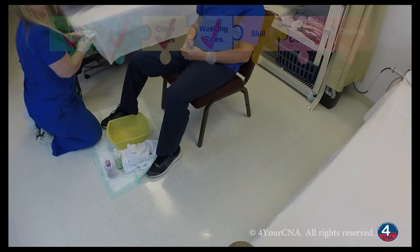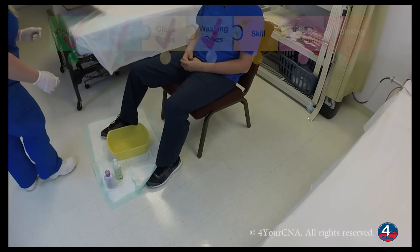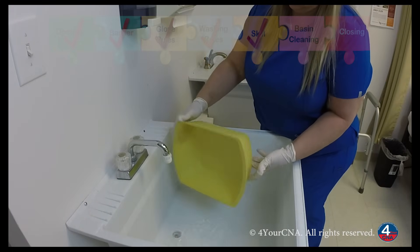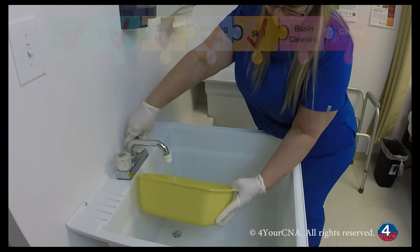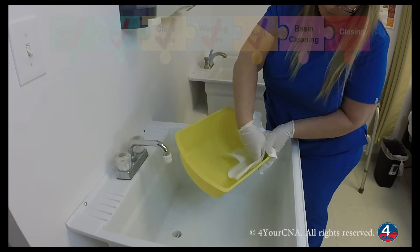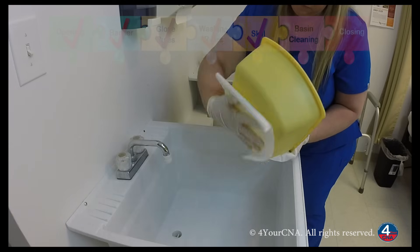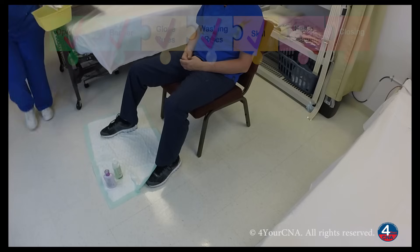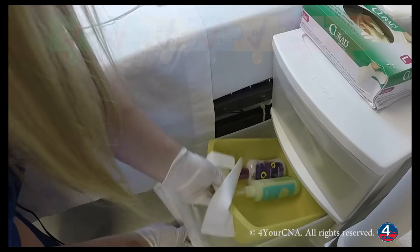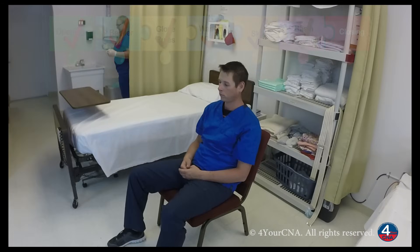Mr. Jones, I need to put all of my supplies away now. I'm going to gather my dirty linen and place it in the dirty linen hamper. I'm going to take the basin to the sink and clean according to the basin cleaning procedure. On the way back, I'll collect the soap and the lotion and put the basin back in the drawer. Now I'll collect the barrier and throw it away. Now I can remove my gloves.